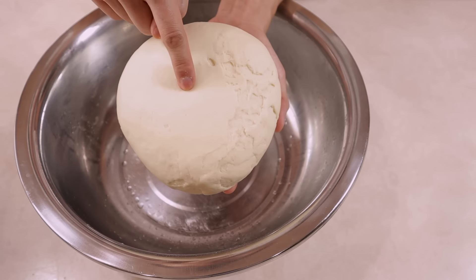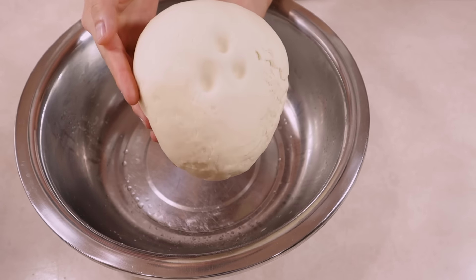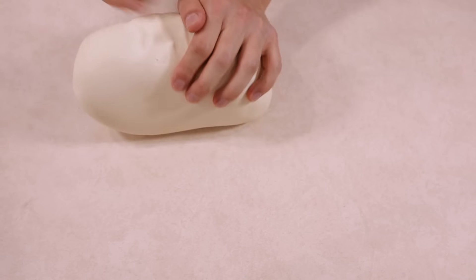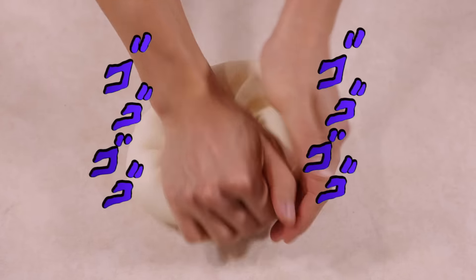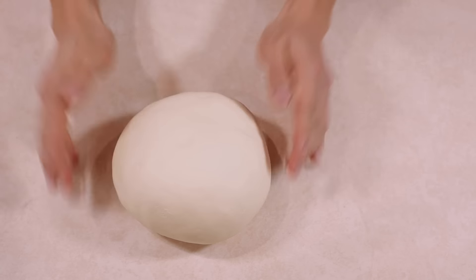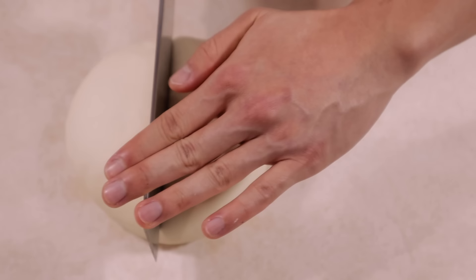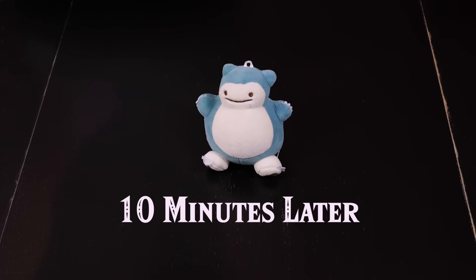Now the dough is fully rested and you can feel it's much softer and looser. A final kneading for a couple of minutes will smooth out all the imperfections. Perfect smooth ball of dough, almost ready. With a massive portion like this, I like working half at a time. Let it rest for a final 10 minutes.